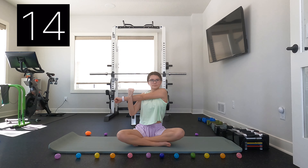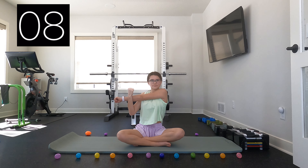Do a shoulder stretch pulling one arm to the side. Now just do that same stretch with the other arm.